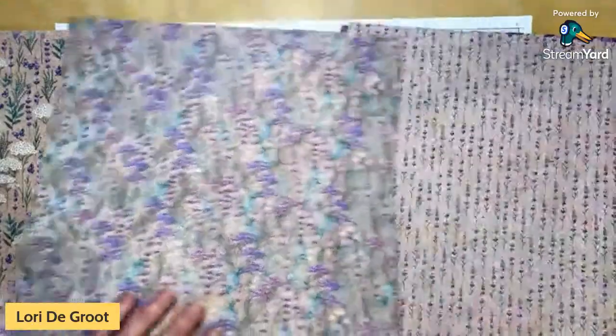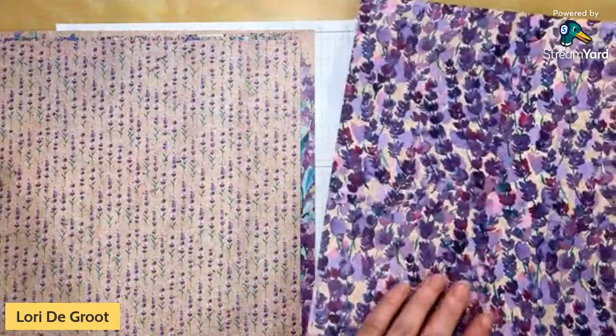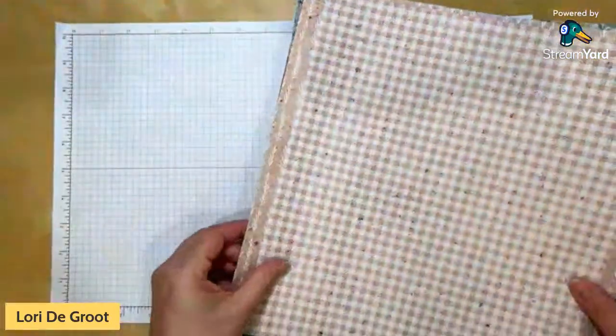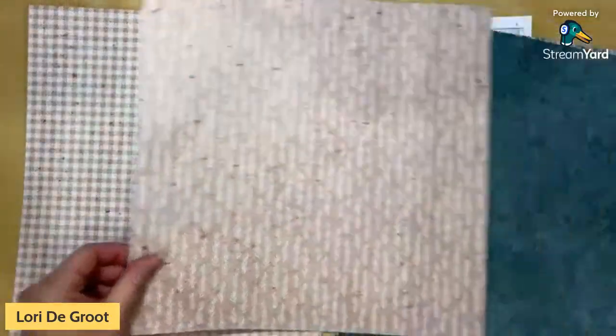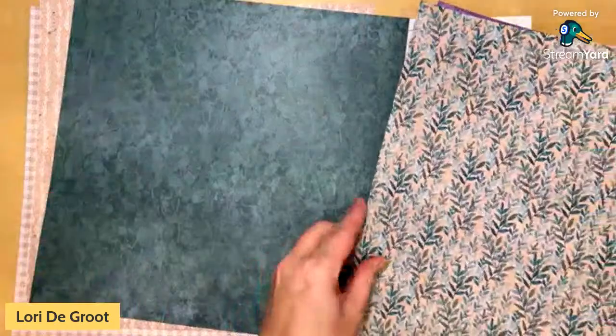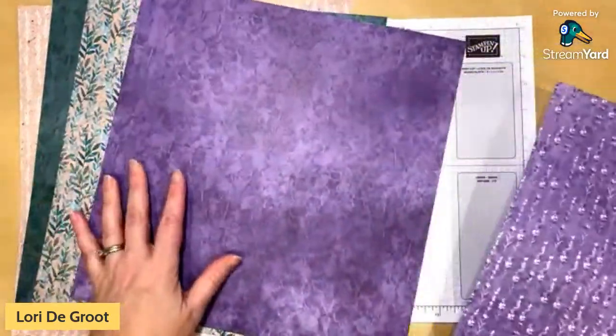I'm going to show you all the colors. You've got the lavender side, and then as always you've got a more neutral side on the back so you can create coordinating cards. That's what's great about the DSP — Stampin' Up gives you coordinating patterns all ready to go.